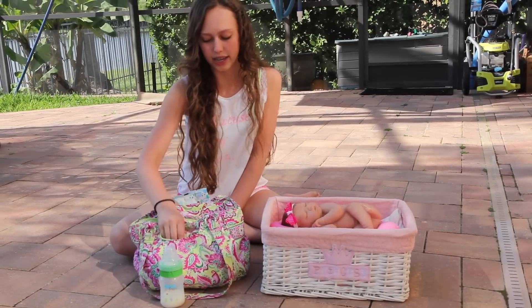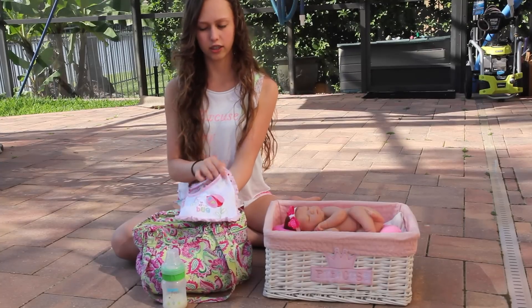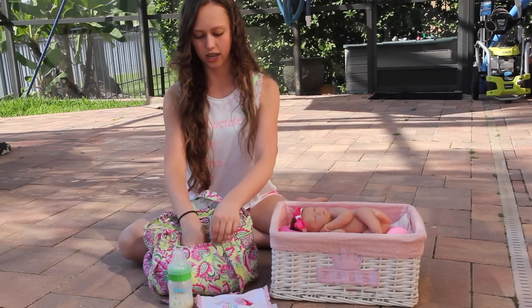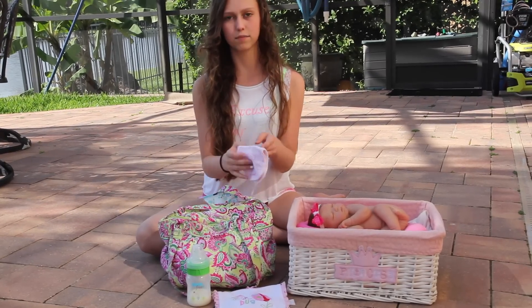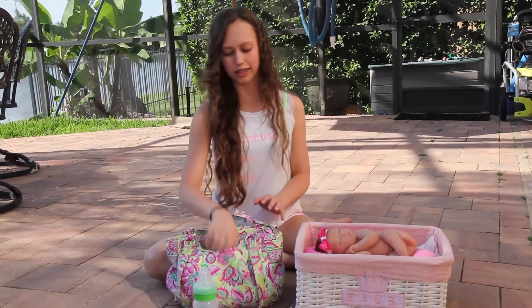I take a bottle. I take a bib — I just take this little ladybug bib. And this washcloth, just in case, sort of like a burp cloth. So that's in that pocket.